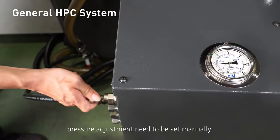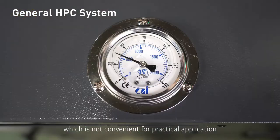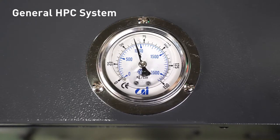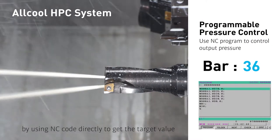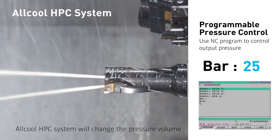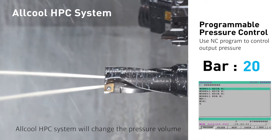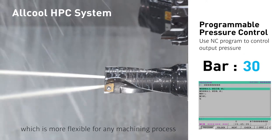Traditionally, pressure adjustment needs to be set manually, which is not convenient for practical application. Relatively, Allcool is easy to operate by using NC code directly to get the target value. Allcool HPC systems will change the pressure volume according to the command, which is more flexible for any machining process.